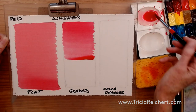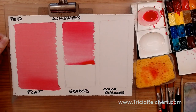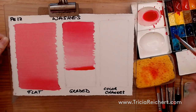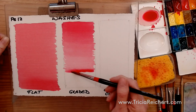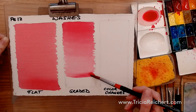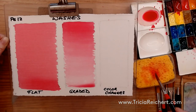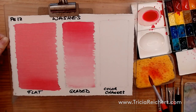You don't want lines in your wash, so even more water — getting lighter and lighter. You can continue until you get to very light, and you could even move to clear water at this point to keep that bead going. This is just pure water now, just to finish that off. So now we have a graded wash, which can be quite flat or have a little variation in the tones.